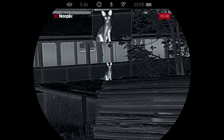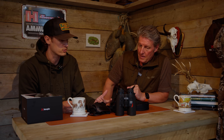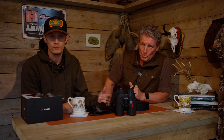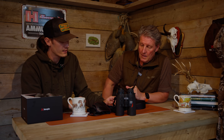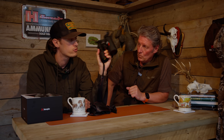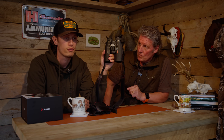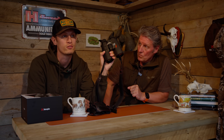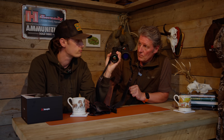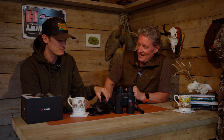It's the kind of functionality people now expect from a thermal unit — getting footage off the device quickly and easily via an app. It does have an internal laser rangefinder. The detection range on the unit is 1,800 metres for thermal detection, and the LRF goes up to 1,000 metres, which is more than enough.